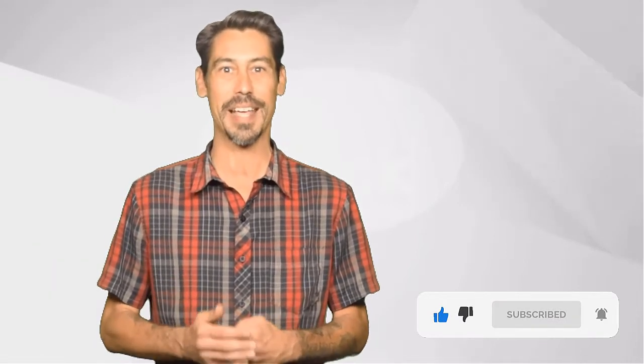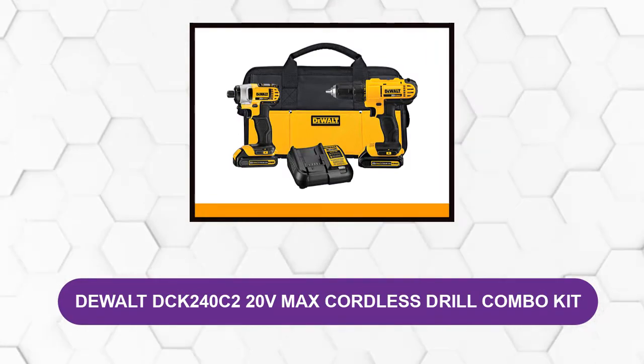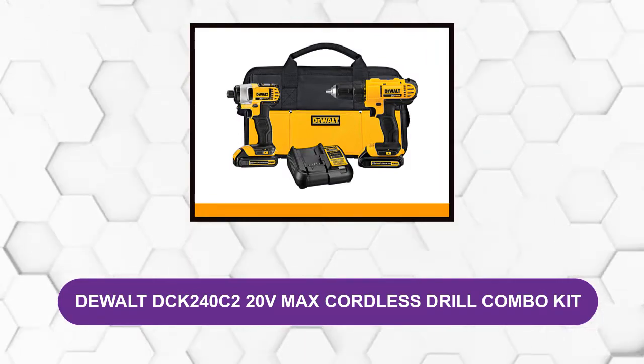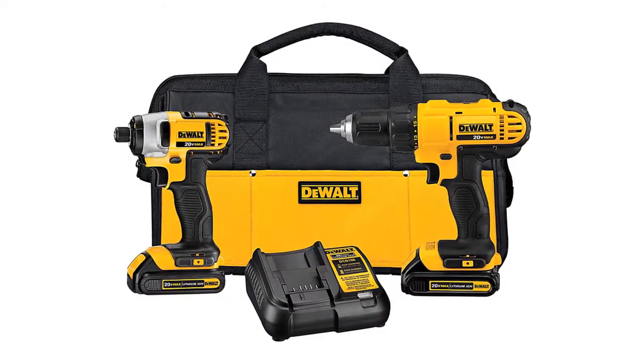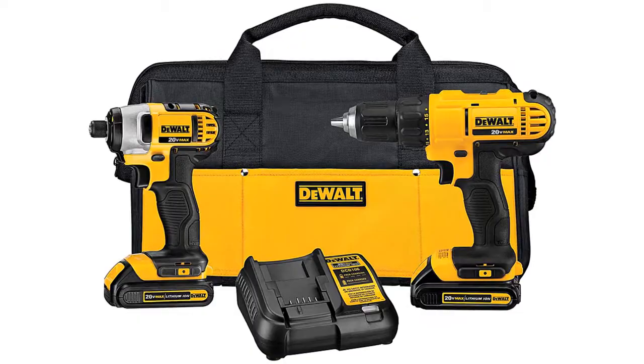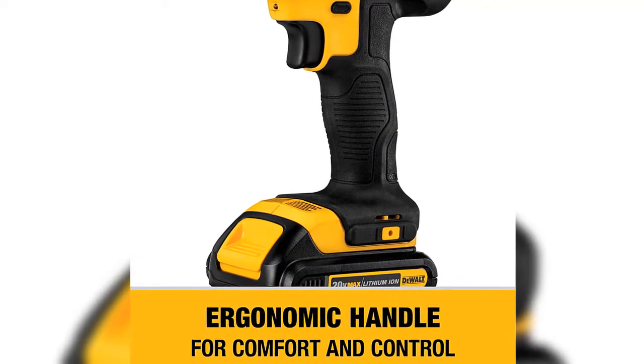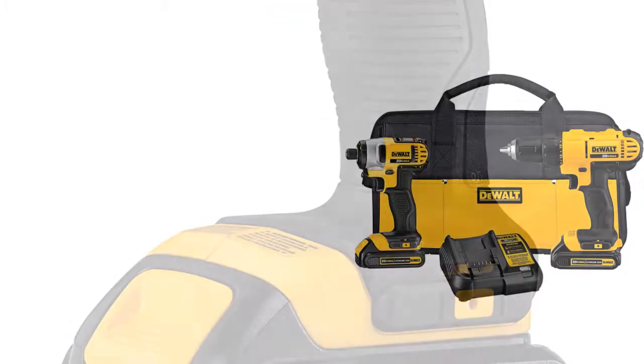At number one: the DeWalt DCK240C2 20V Max Cordless Drill Combo Kit. The tool is compact, sturdy, and completely easy to handle. The lightweight design provides real comfort of use. It's ergonomic with a comfortable grip. It provides you with two different power machines in this kit: